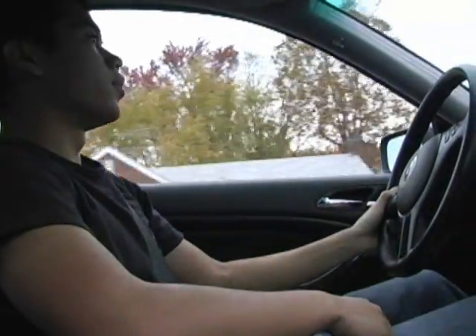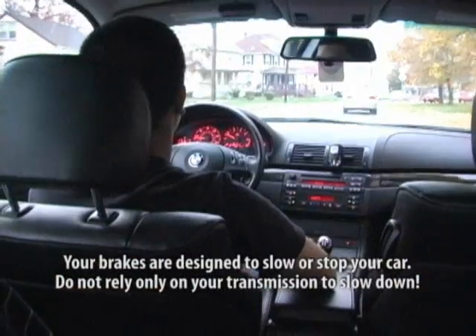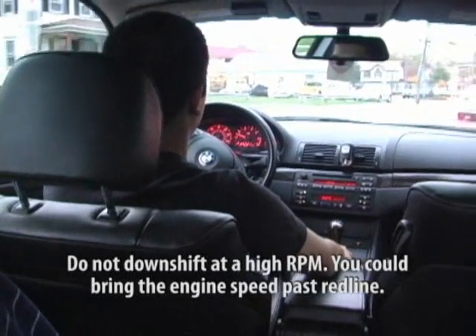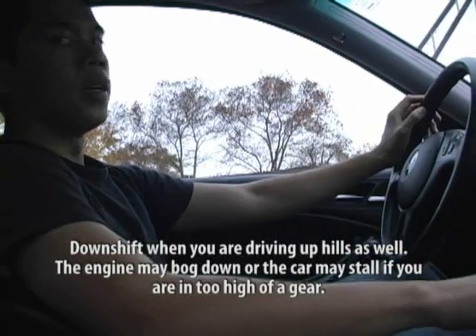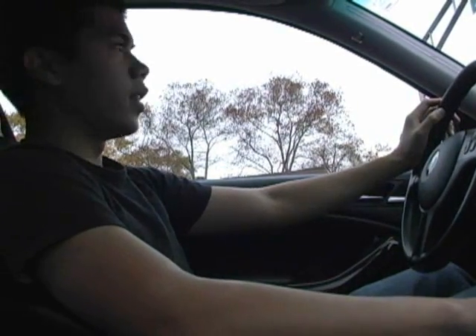Now, to bring the car to a stop, first you got to use your brakes. When the car is under speed, downshift to the right gear for your speed. Do this until you're in second. And then when you're about to stop, clutch in and put the stick in neutral. Don't downshift into first, because it may over-rev the engine, and that's not good.